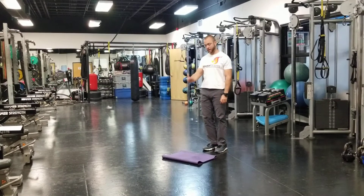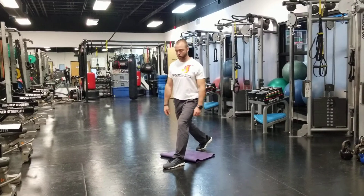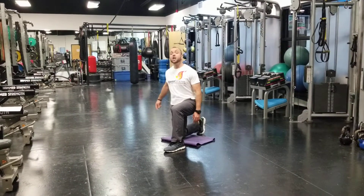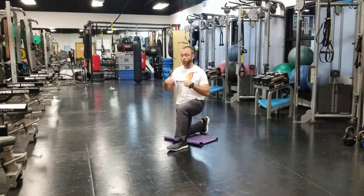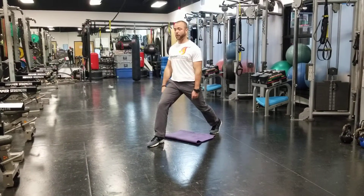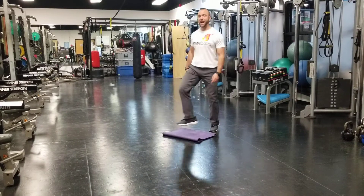So first cue is step — take a giant step straight ahead. Down, you're going to go straight down, squeezing the floor with the heel of your front foot so you fire through the glute, squeezing the floor with the toe of your back foot. Then you go up, and then step back. Then the other side: step, big step, down, straight down, up, and then step back.